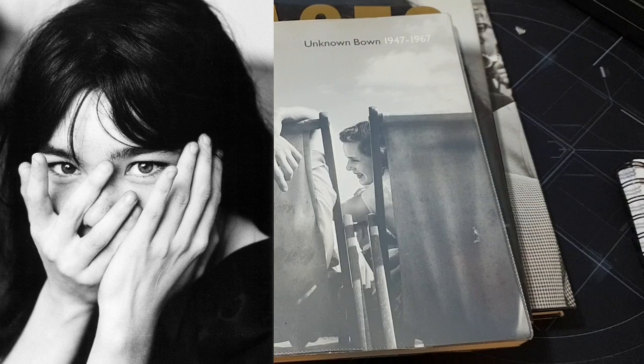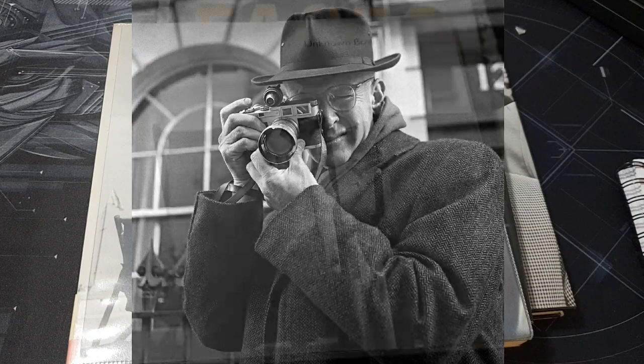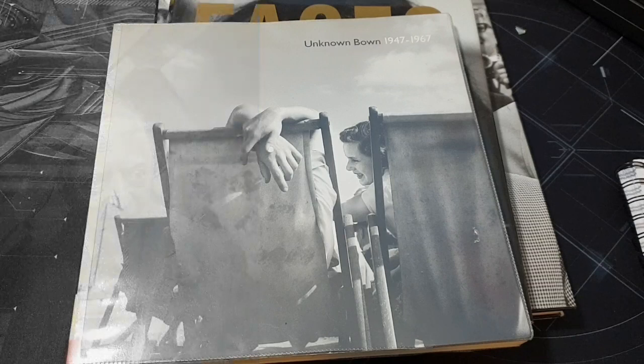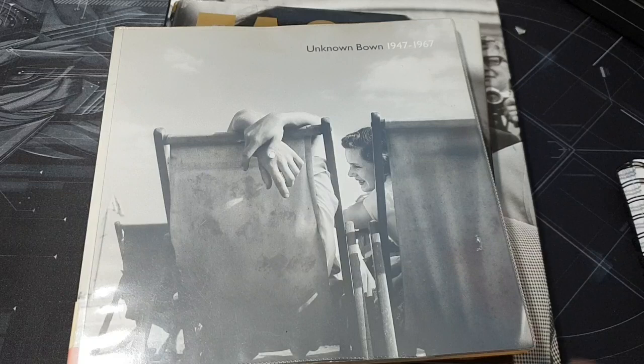She just had this innate ability to capture people and disarm them. She was almost like a little old lady — quite small. She'd turn up with a wicker basket with her Rolleiflex or her Olympus OM-1 inside and take pictures of people. It wasn't what they were used to — they expected a big burly newspaper photographer — but this lady from the countryside would turn up, get talking to them, and get these lovely portraits.